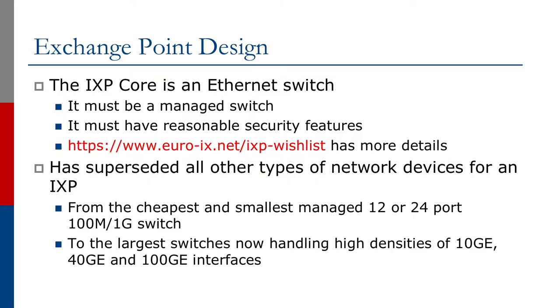We will now look at the design of an Internet Exchange Point. The Exchange Point core, as we've already mentioned, is an Ethernet switch. And it must be a managed switch — in other words, where the operator can log in to the switch, configure features on different ports, and manage the performance and behavior of the switch itself.